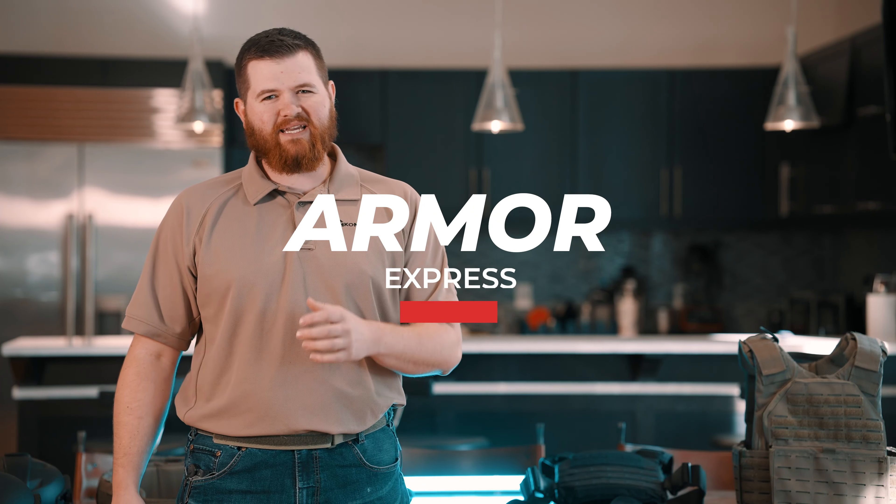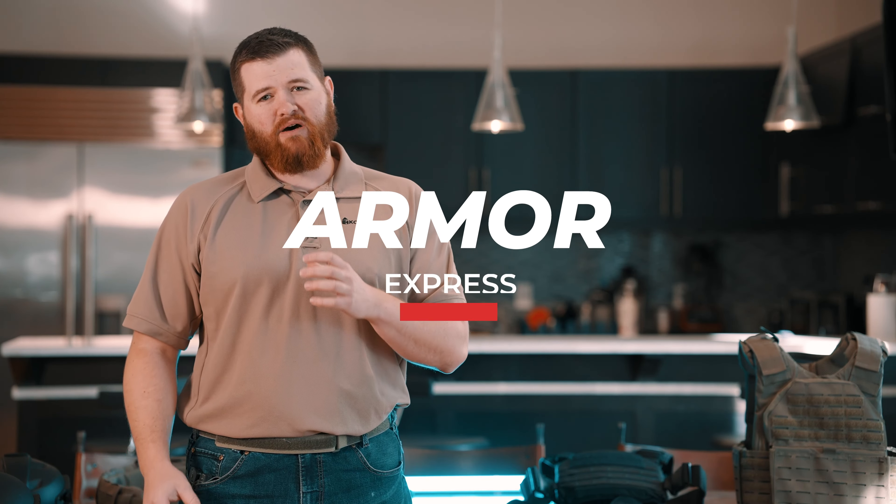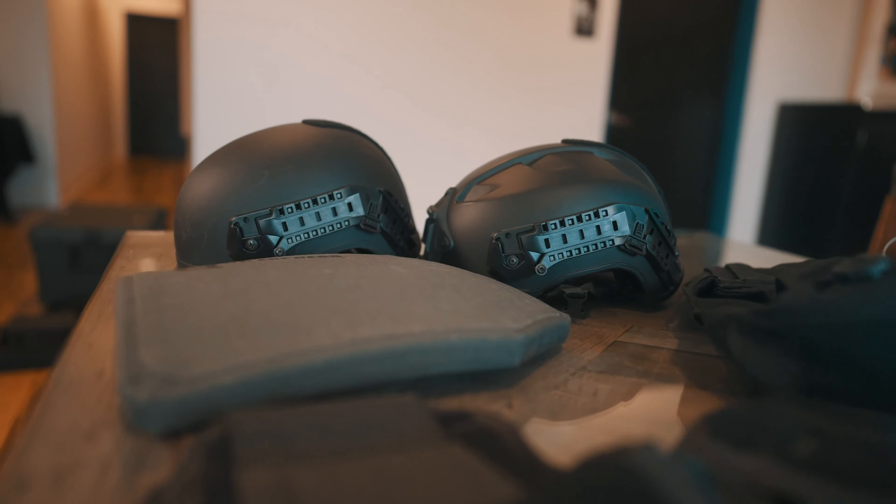Armor Express is a leading manufacturer and supplier of armor systems for military and law enforcement, and they have the full gamut and range of products to meet your specific needs. For armor systems they have everything starting off with their armor plates.